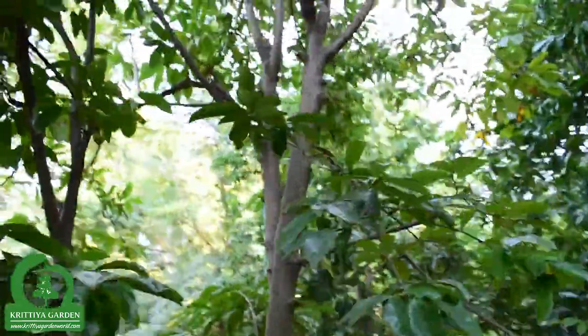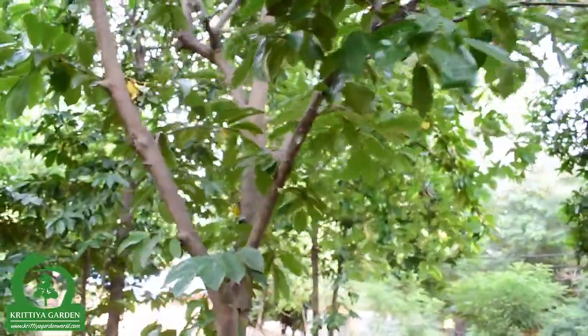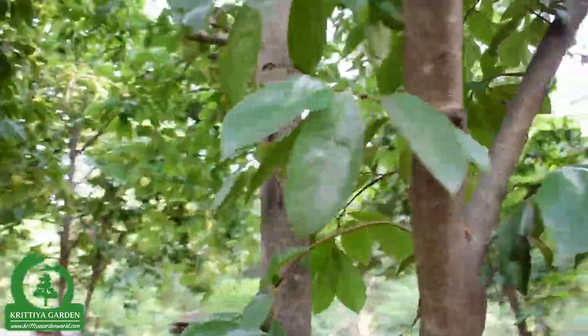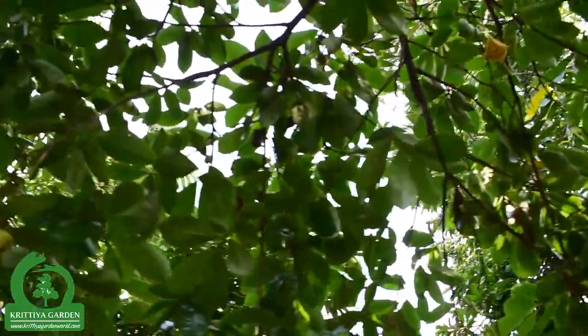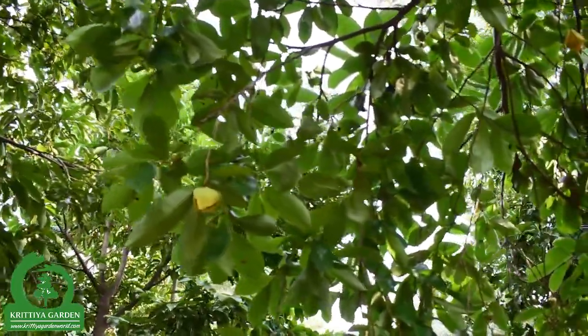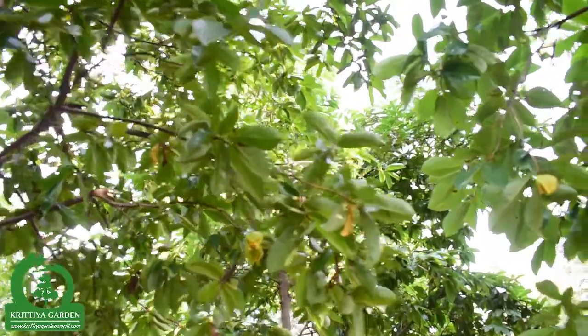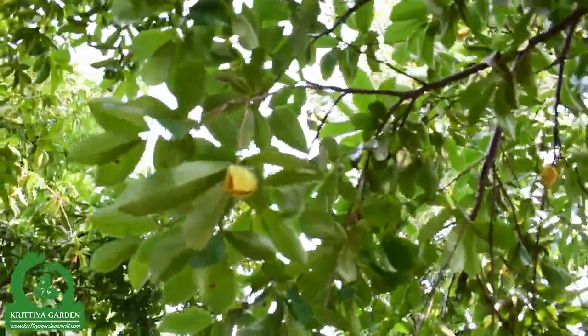It's a big fruit. After about 3 months, it will become fruits. I will come back to see again after about 3 months, and it will be the fruits.